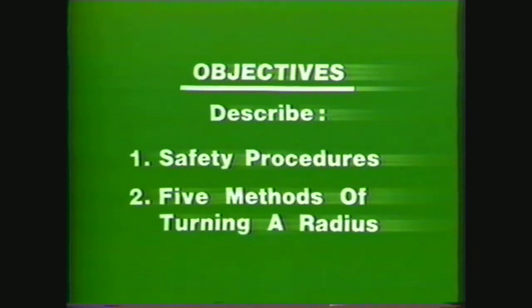After viewing this videotape, you should be able to describe the safety procedures to follow when you are in a machine shop, as well as those required for turning a radius on a workpiece. And describe the steps in setting up a lathe to turn a radius on a workpiece using forming tools, hand manipulation, radius attachment, radius rod, and compound rest methods.